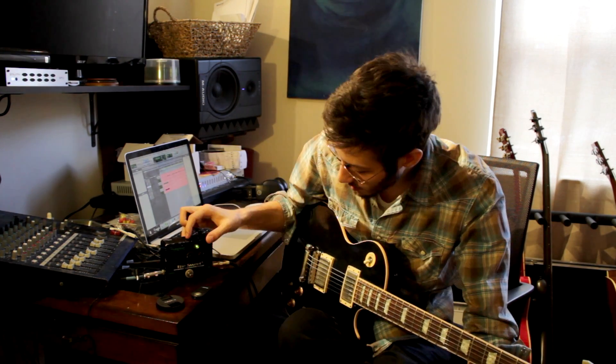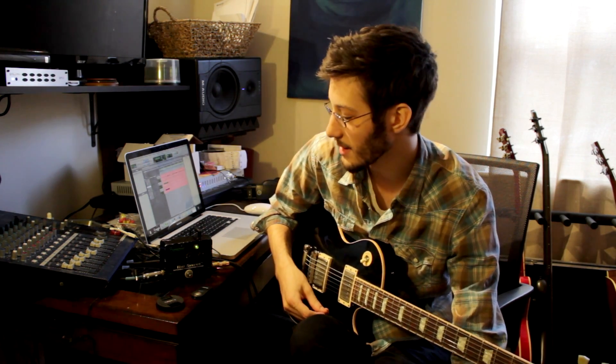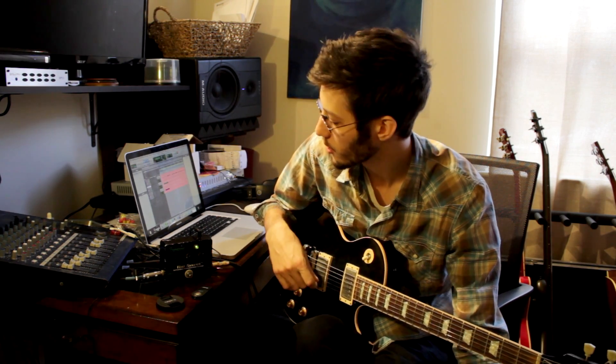It was actually the first pedal that I ever bought — well, my mom bought it for me because I was 11. Either way, it is the Frantone Electronics the Sweet, which is a fuzz pedal aptly titled by me the pedal of doom, because this thing sounds ridiculous, which is kind of why I wanted to cover it in a review.